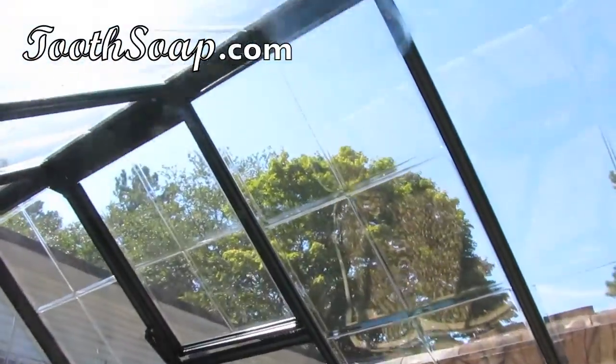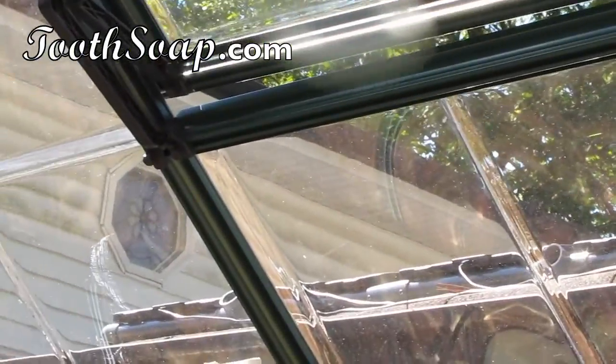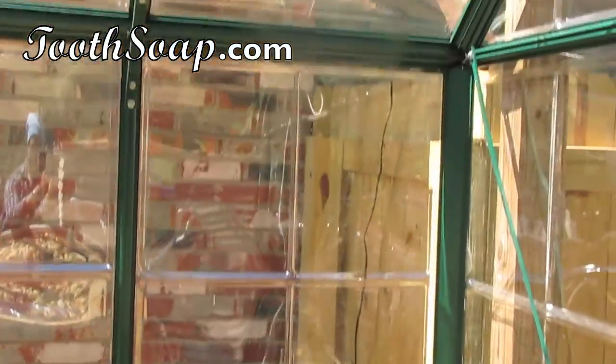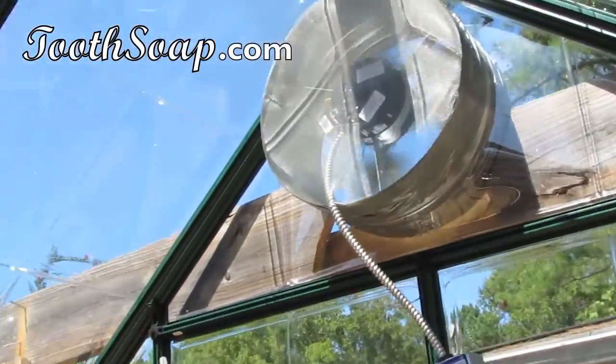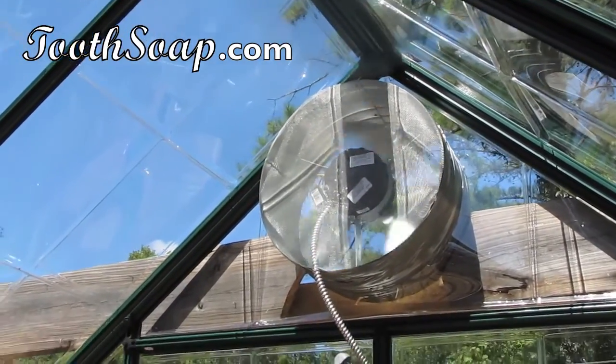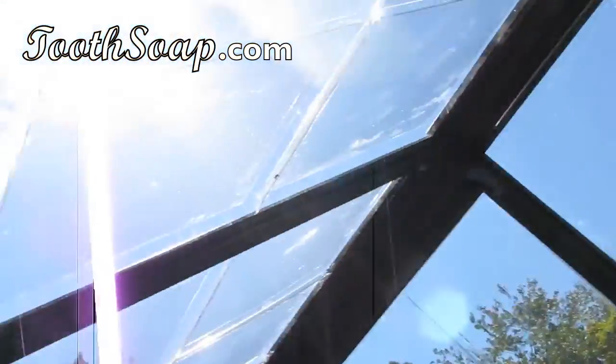The power comes from some solar panels that are on the top of here. Those solar panels connect to some batteries in this little cabinet right here. This makes this aquaponics system completely and totally off the grid and sustainable. The only energy we're using is from the sun.